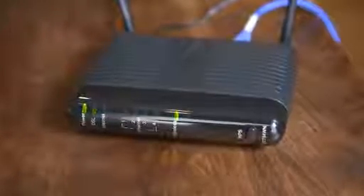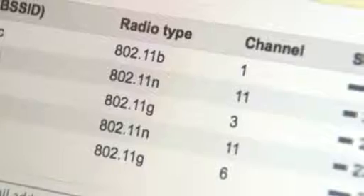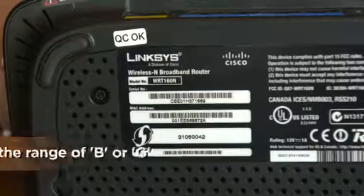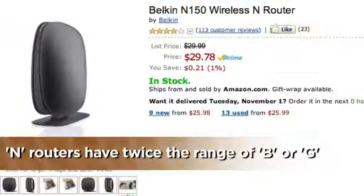Now for the big expansions — upstairs, through thick walls, or over longer distances in your home. First, check your router and see if after the funky 802.11 number it says B or G. If so, it might be time for an upgrade. Newer N routers have about twice the range of those B or G ones and can cost as little as $30.